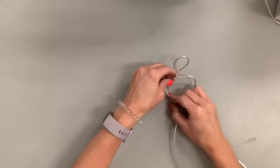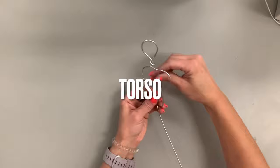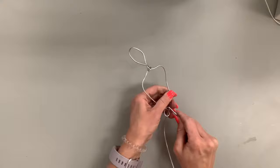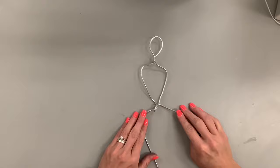Take that shorter end and pull it back down to create a triangular shape. The first loop is your head; this is going to be your torso — your shoulders into your waist. Take the shorter end and loop it around itself at least two times. If you just do it once it won't really hold its form, so do two neat loops to start. Now we have our head with the neck, and our shoulders to our waist.